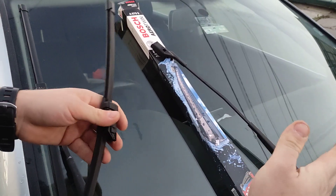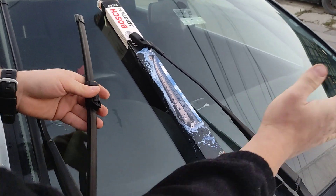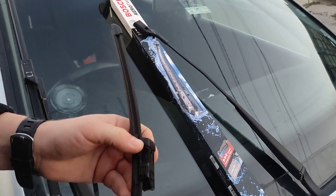There we go, just leave it like that. Otherwise, if it's windy or something and you press it down, it will crack your windscreen 100%.